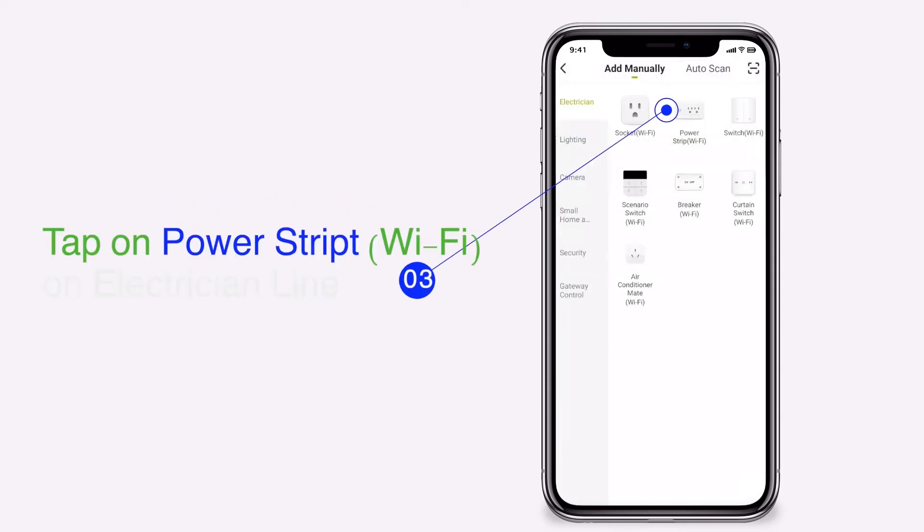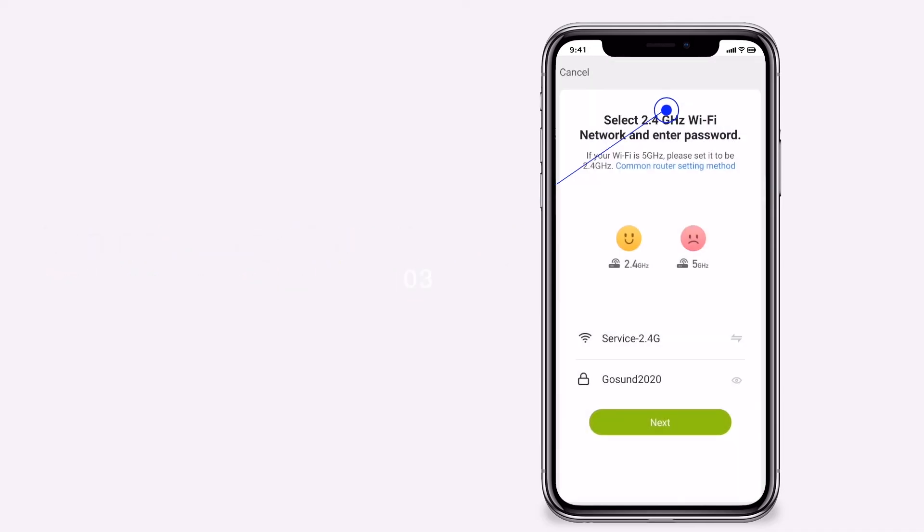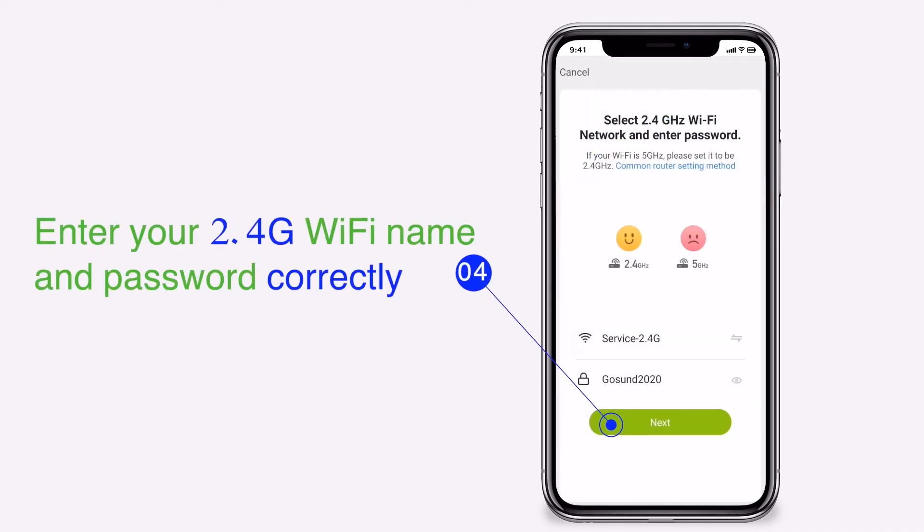Tap on power strip Wi-Fi on electrician line. Enter your 2.4G Wi-Fi name and password correctly.